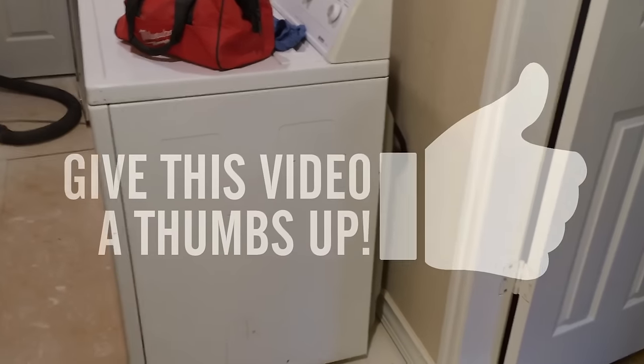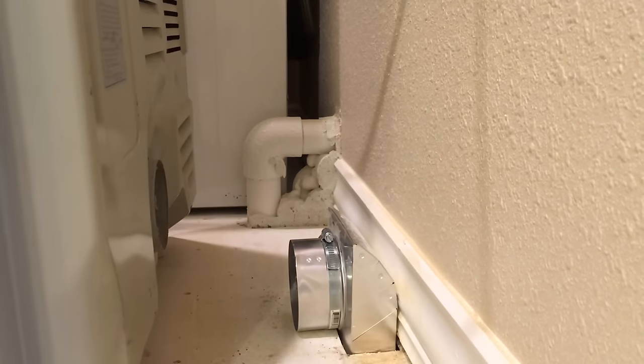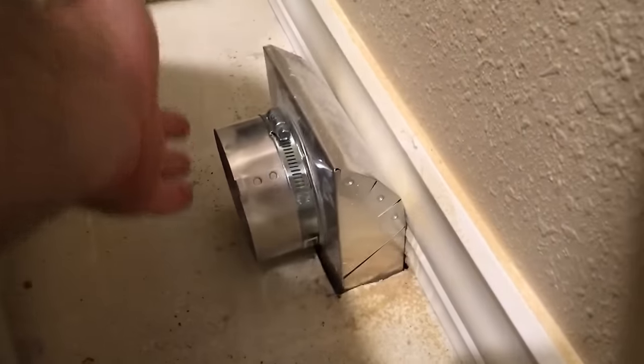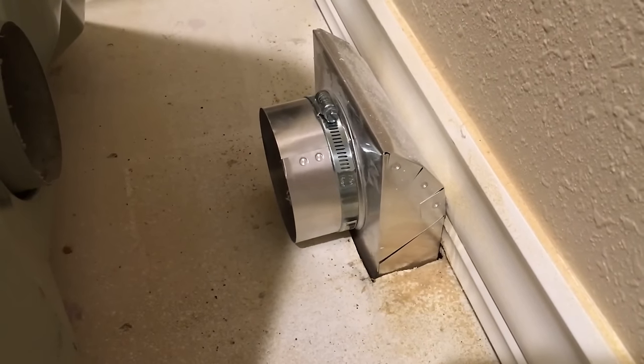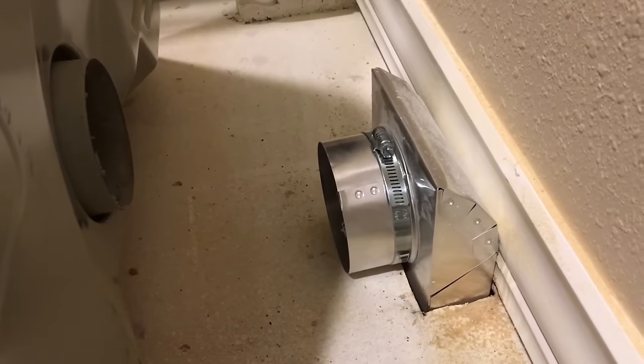Not being on an exterior wall, how do you vent the dryer? What I ended up doing was venting it down through the floor. I've got this little guy — I haven't finished installing yet — and essentially we've got a 90-degree angle that goes straight down into the floor. On the opposite side at the bottom I've got the exact same thing but facing the other direction, so I'm going to hook this back on and go down underneath.